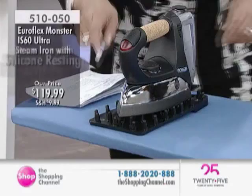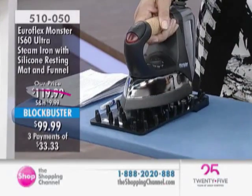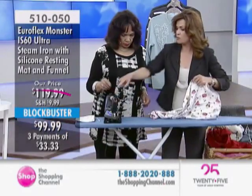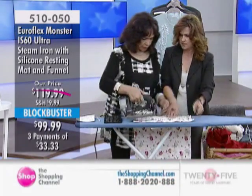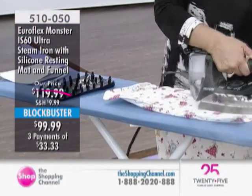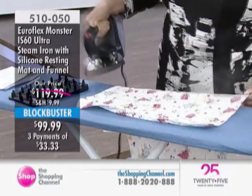May I try it? Please do. I'm going to give you a pillowcase. When you want more steam, just press this button down and you're going to get that extra steam. One pass. You don't even have to do back and forth — because you're so used to doing that, right? But you don't have to. That was literally just one pass.